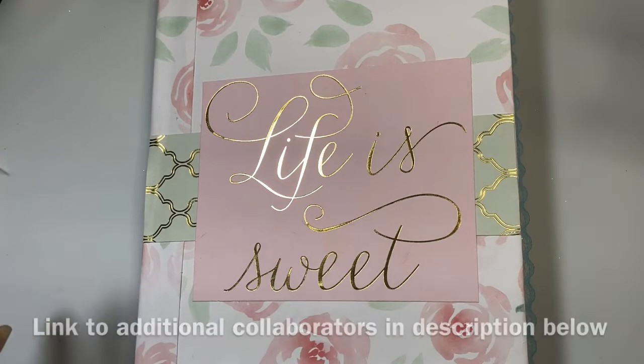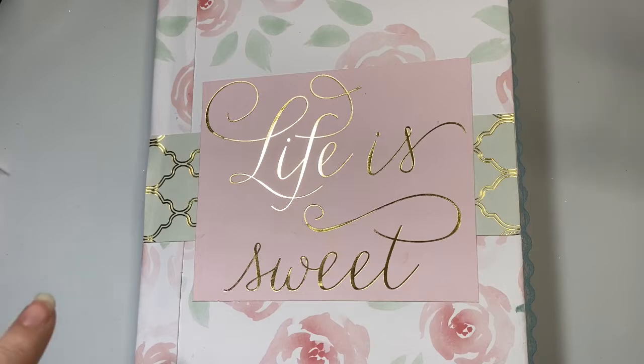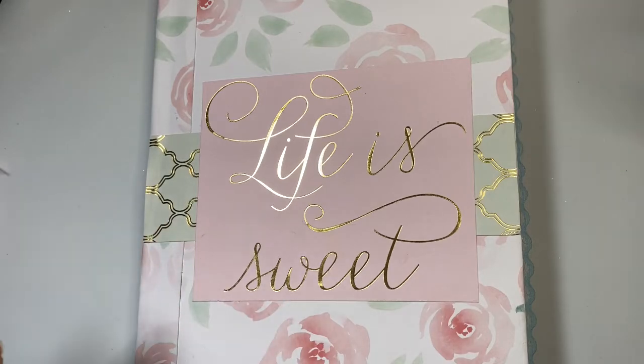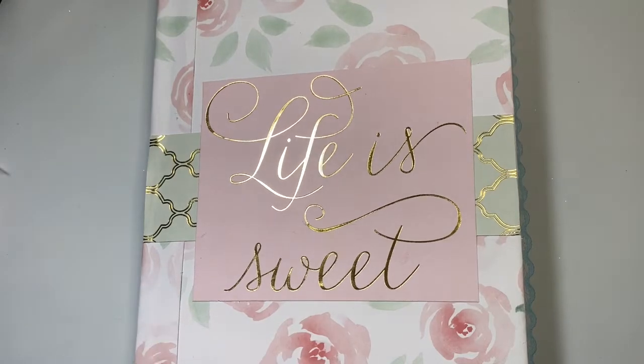On the three Thursdays — this one and the following two — we are to do a few different things. The first one is to make an envelope that will host Bible journaling cards or a folio and decorate it. So that's what I'm going to do on camera with you today.